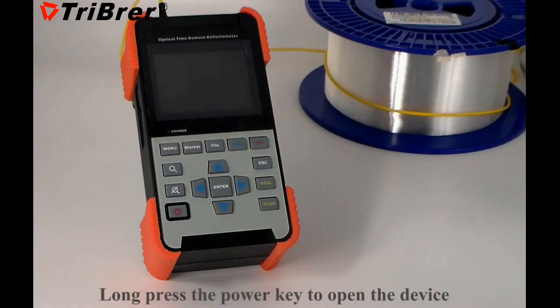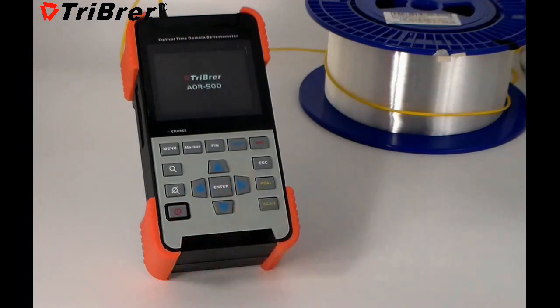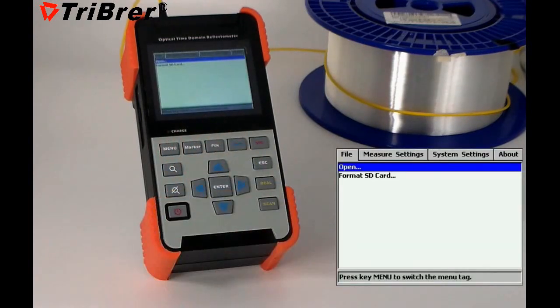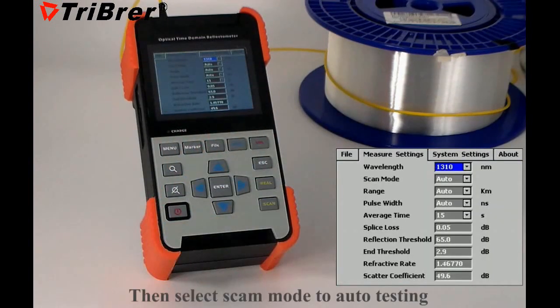Press the power key to open the device. Press the menu key to access the menu, then press again to reach the measure setting. Select scan mode to set auto testing.